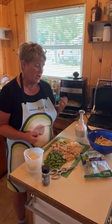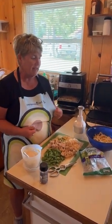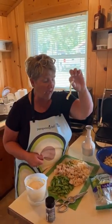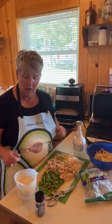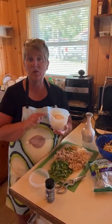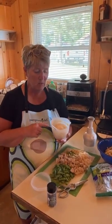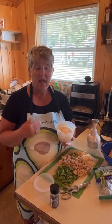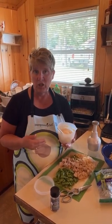Today we're doing a chicken oriental pea pod salad. I've already cooked some spiral pasta and have that in the bowl. The dressing is super simple — three fourths of a cup of mayo or salad dressing, then two teaspoons of soy sauce and a little pepper and a little ginger.